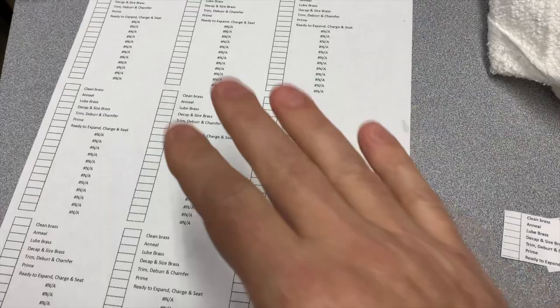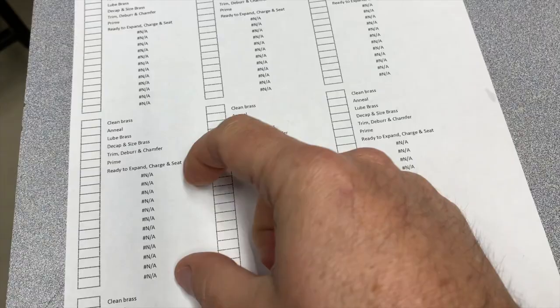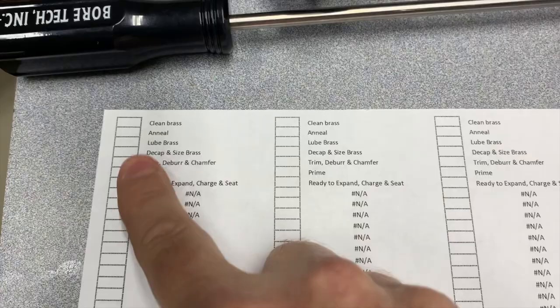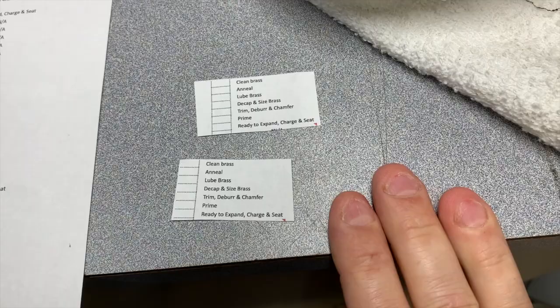Here it is — we saw it on the screen, and this is how it prints out. I know there's some waste here, and yes there are ways around it, but not if I'm going to allow people to have up to 20 steps potentially. Anyway, here's what it looks like, and here's what happens when I cut them down. I end up with a pile of these in my reloading area.